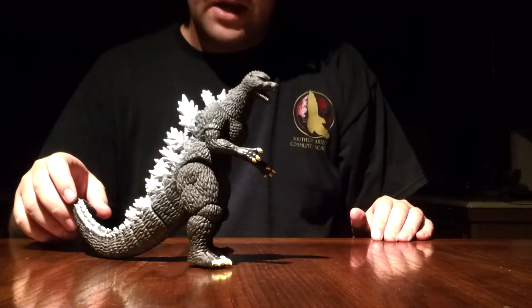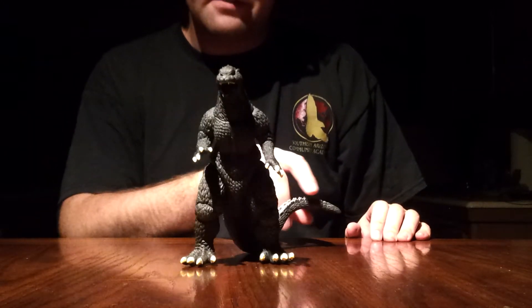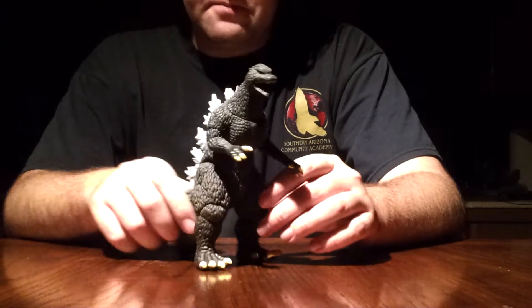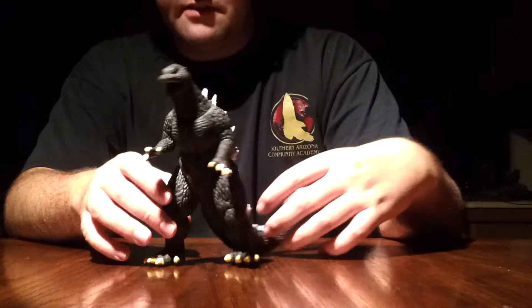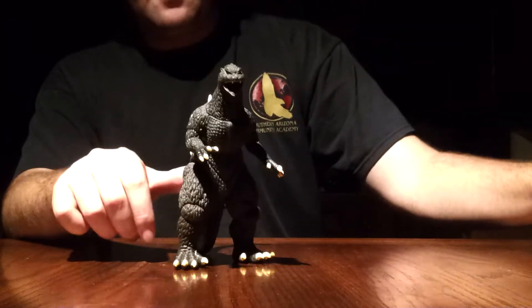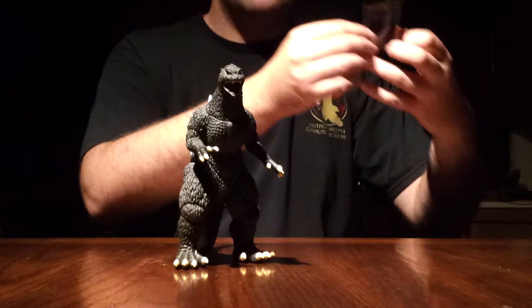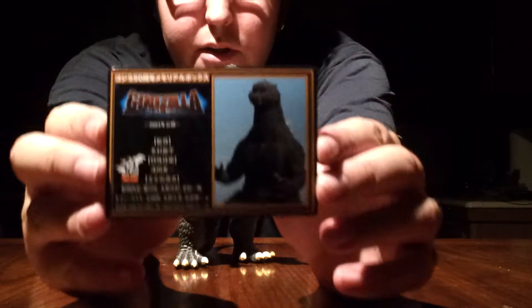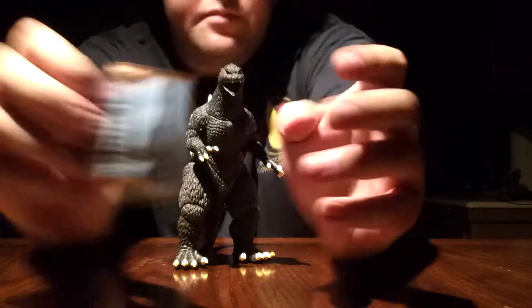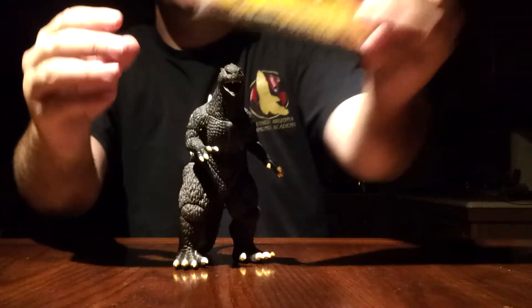I forget if this is Bandai or Bandai Creations Final Wars Godzilla — I do not remember when I bought it. But it's some form of Bandai Godzilla Final Wars. Let's get right on to it. It is not a memorial box figure, but I will show the memorial box card for the figure anyway. Here it is for Final Wars, and of course the movie.